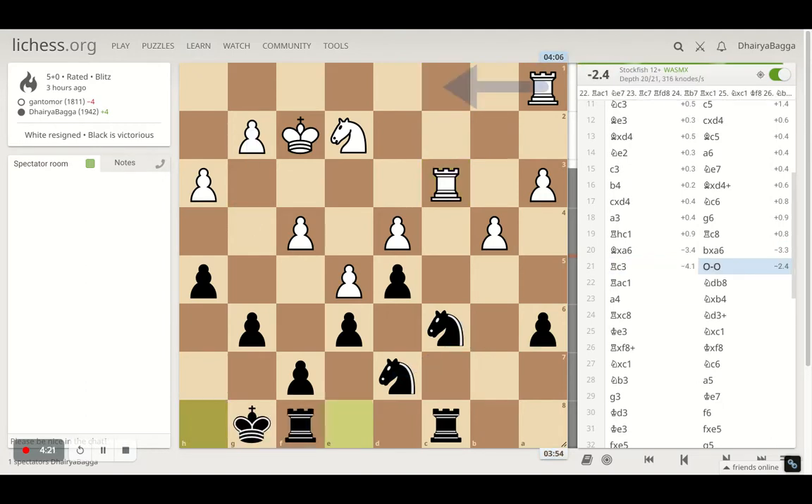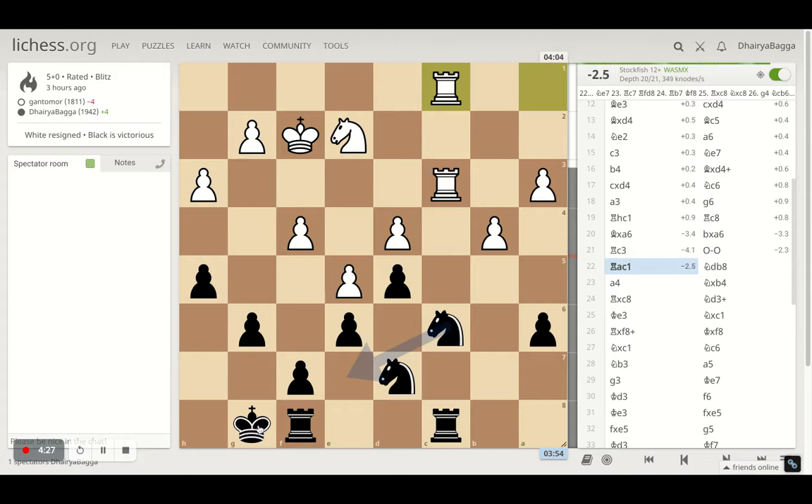I went for castling so that my king is safe — the pawn structure is pretty good and my king is now in safety. Opponent doubles up with the rooks and I went with knight d to b8, defending the knight again.